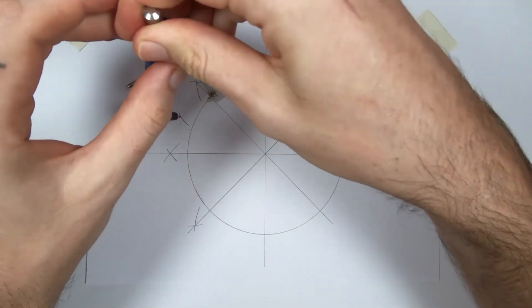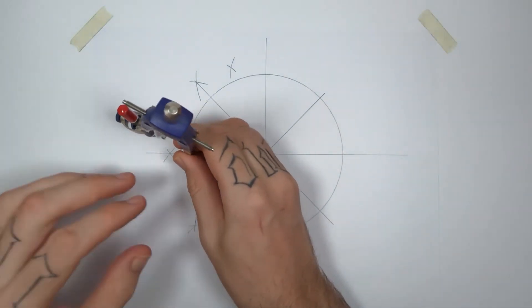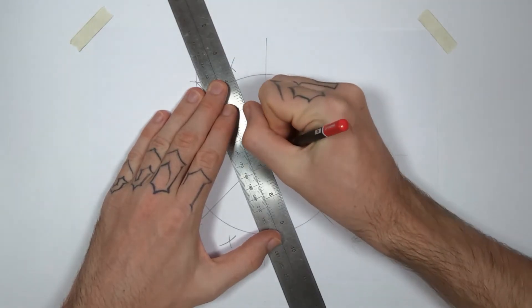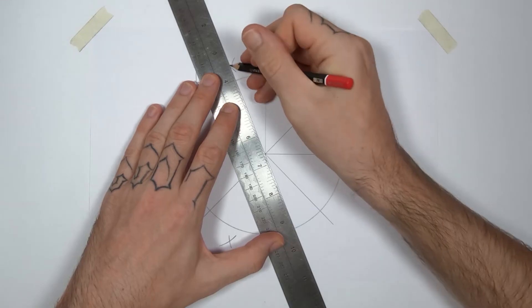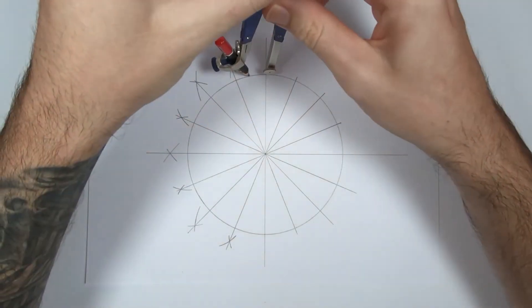So we just have to repeat the same steps to continue dividing. Draw an arc from one side, draw an arc from the other side, connect the arcs to the center of the circle, go all the way through. Repeat until you have 32 sections.